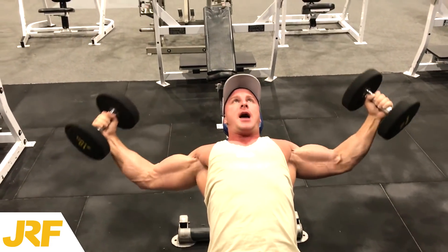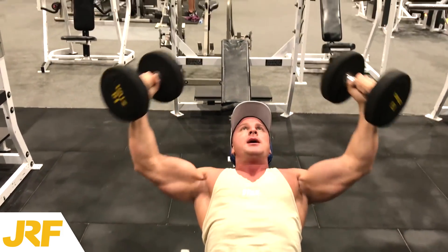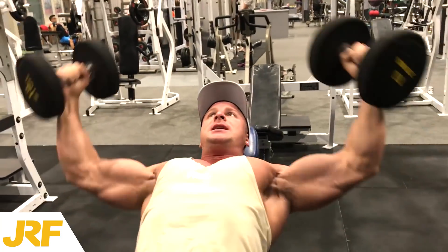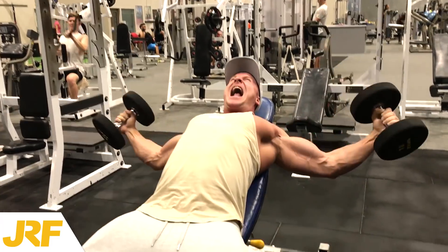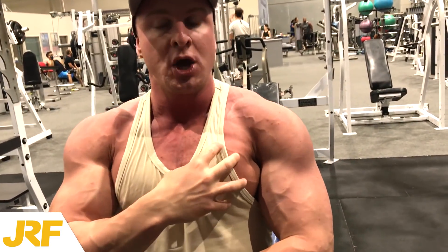Another tip and technique that I like to use is to drop my traps down and pinch my shoulder blades back together. While I do this, I excessively puff my chest up. What that does is put more stress on the chest.